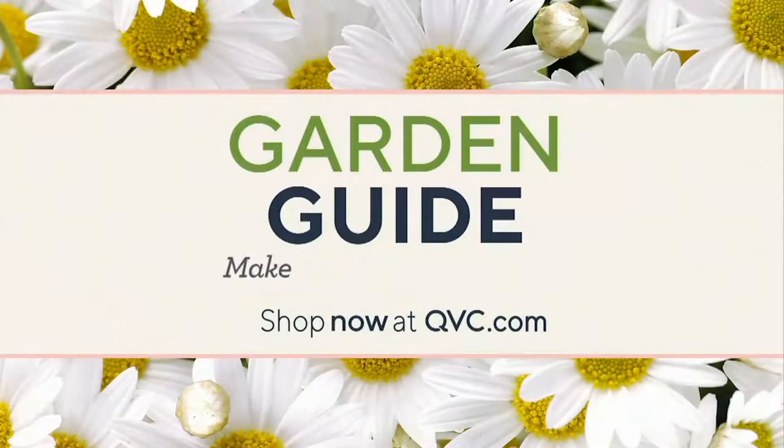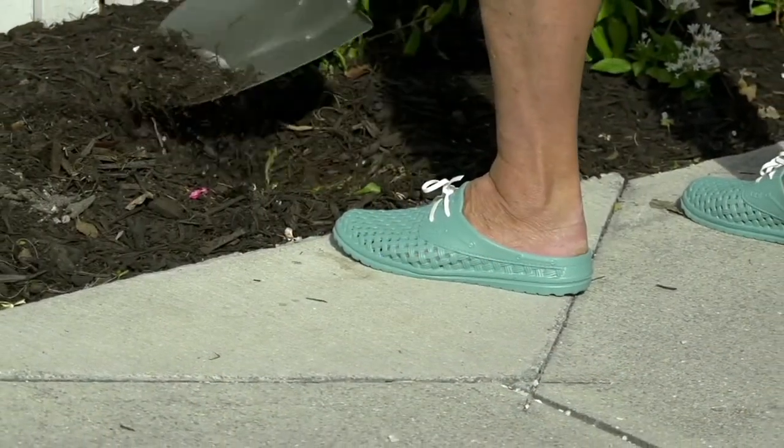All right, let's talk about those wonderful Barbara King products. We'll see you next time.